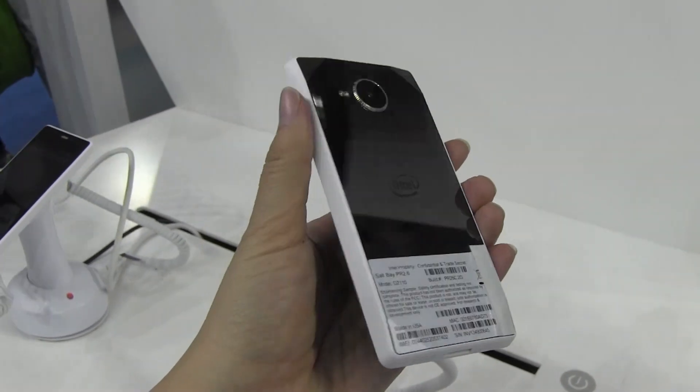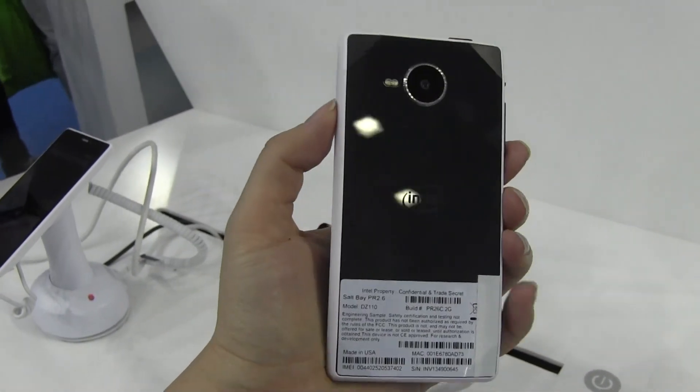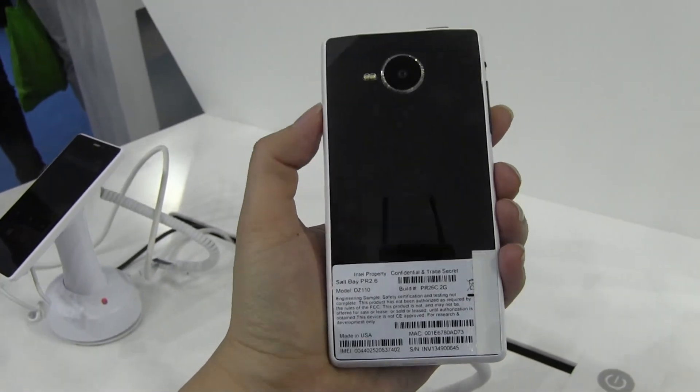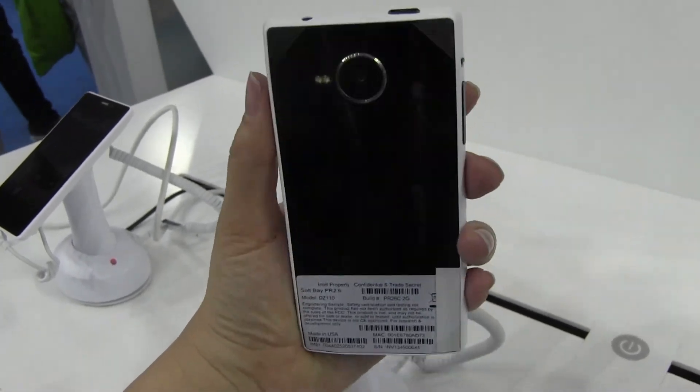Nicole Scott here from Mobile Geeks at the Intel booth at MWC. I have the new Merrifield reference design in my hand. It's running on the Intel Atom Z2480, which is actually a dual-core processor. This is Intel's first LTE handset.